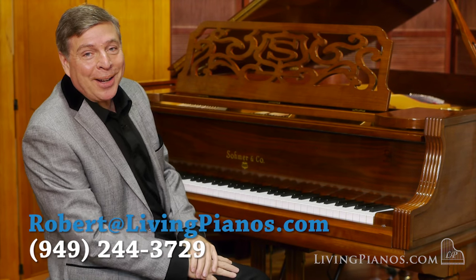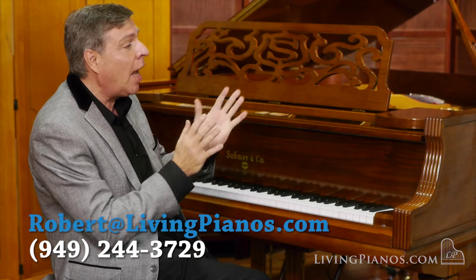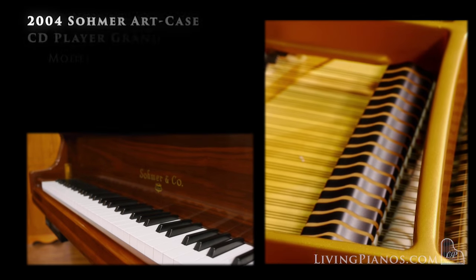Hello and welcome to livingpianos.com and virtuosheatmusic.com. I am Robert Estrin presenting a gorgeous art case Somer Grand Piano.